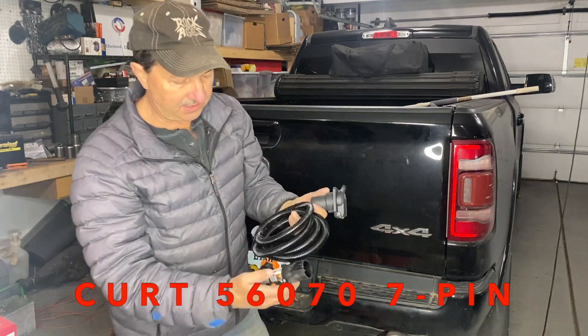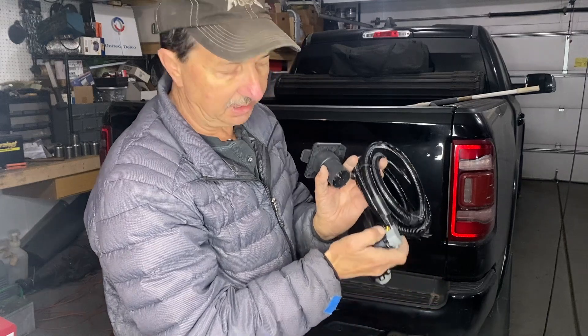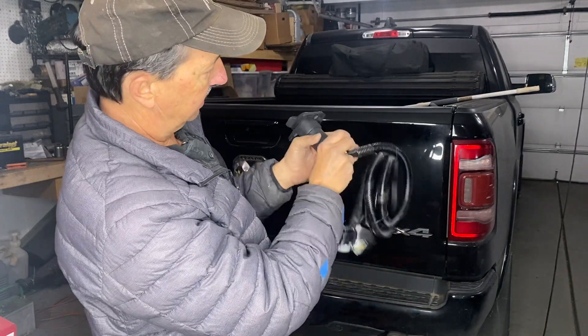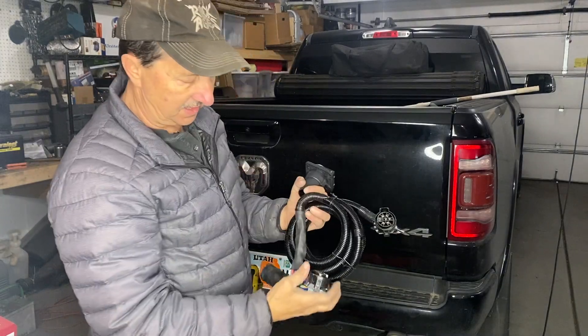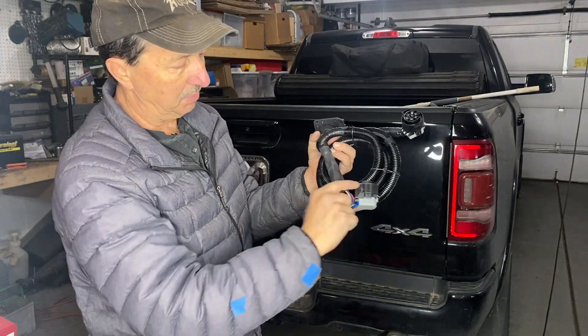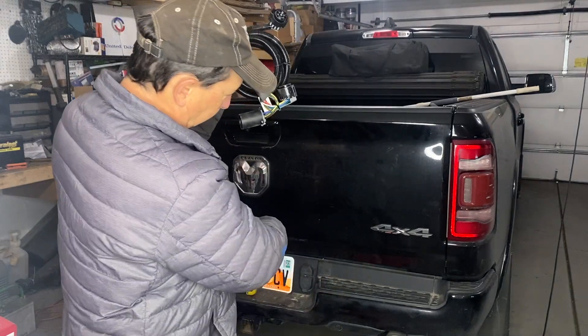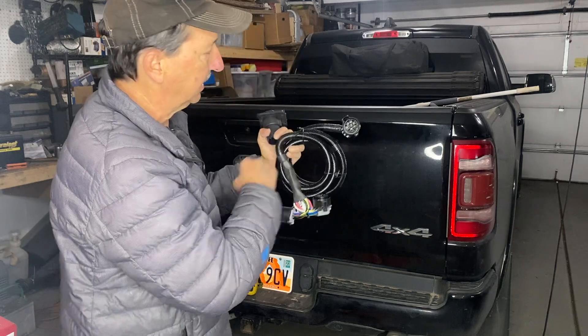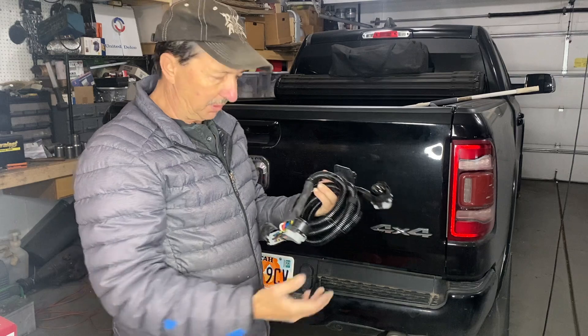Looking at these connections, it's just a simple push plastic piece. Then unplug it. Same thing on the back of that — it's the same piece. And then this plugs in to the wire harness. This plugs into the back of that one, so that one is still usable when I do hook up a trailer. And then this runs all the way over to the side of the bed. Looks pretty simple.